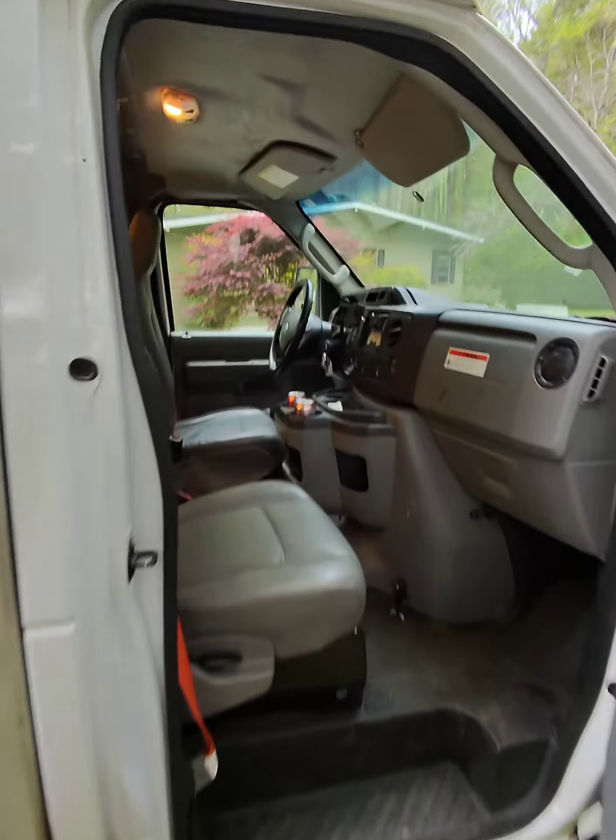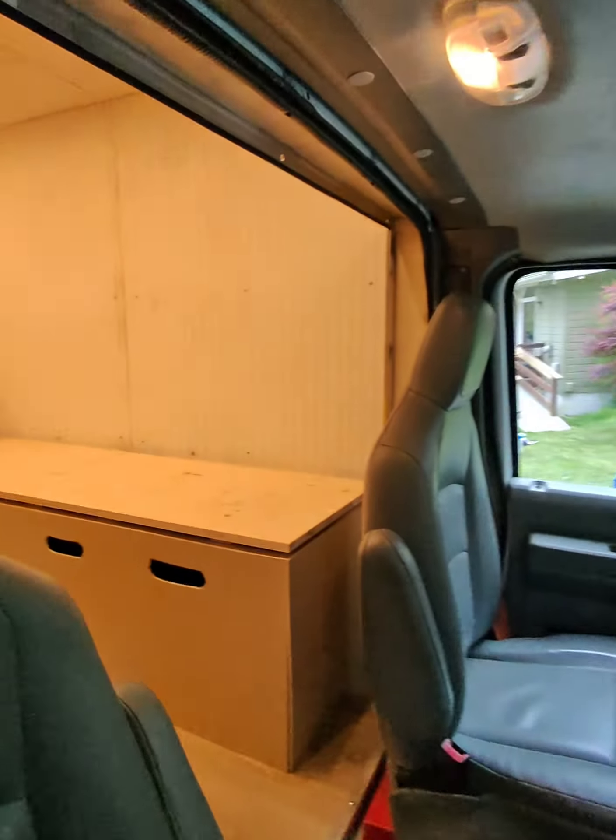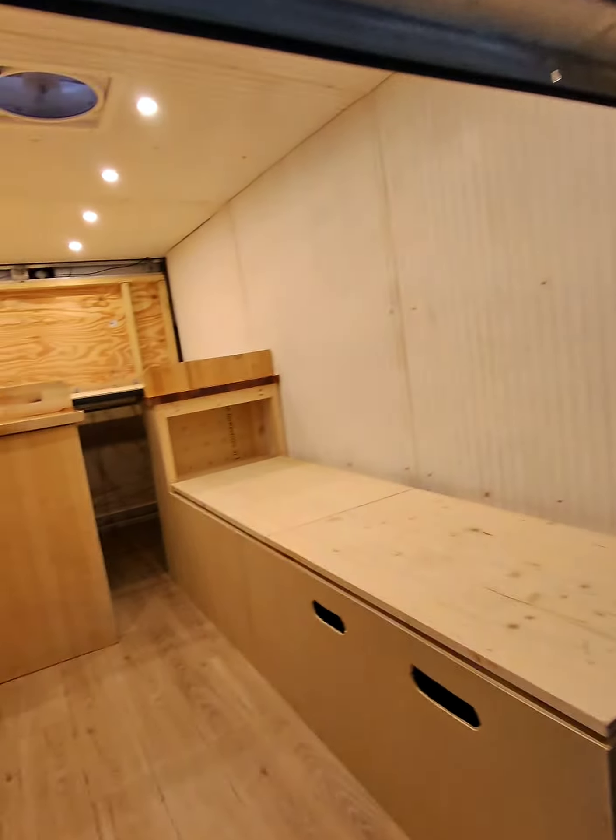Let's look at what we've got done inside. We've got new steps put on so we can get up this tall thing. And here's what it looks like inside.